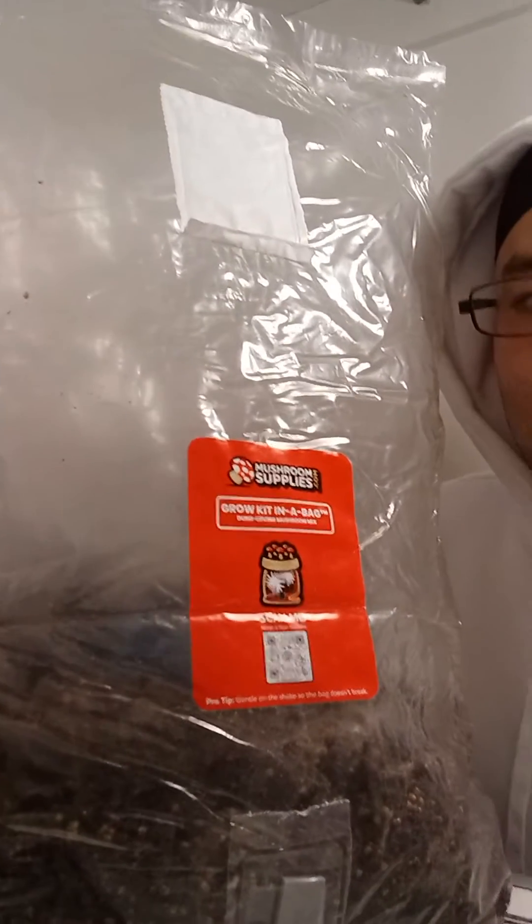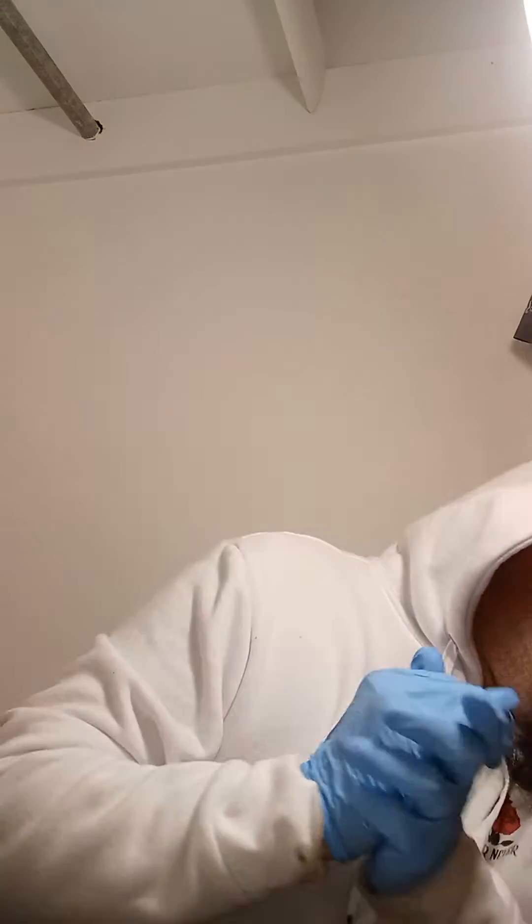How you guys doing? Welcome to tonight's video. Today we're going to be giving an update on the mushroom supply grow bag all-in-one grow kit. Very excited.